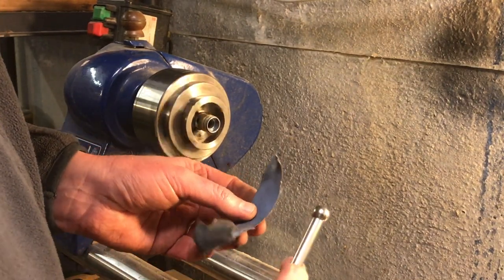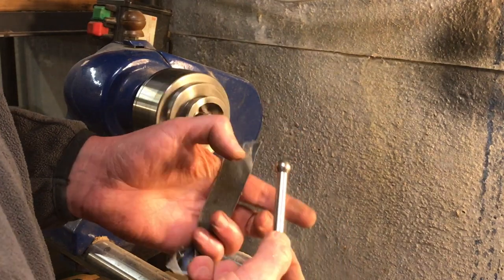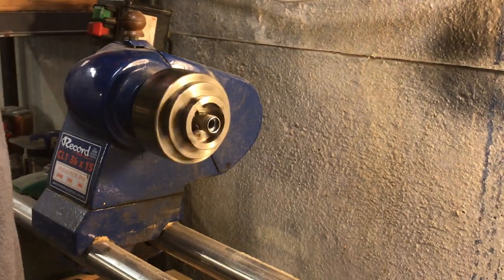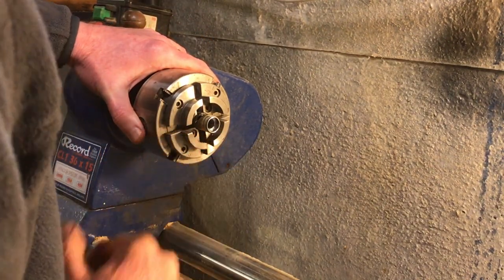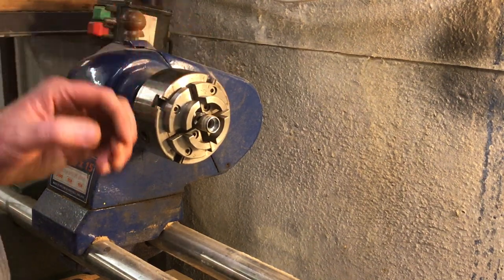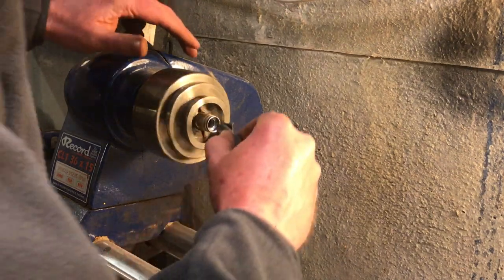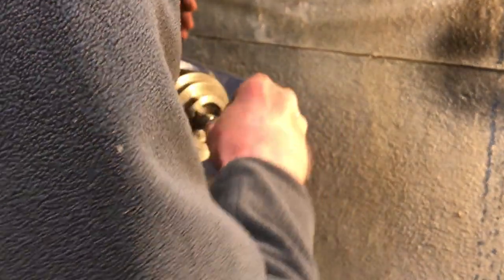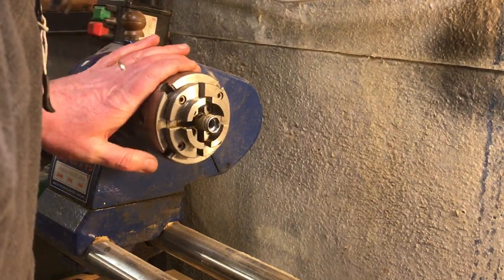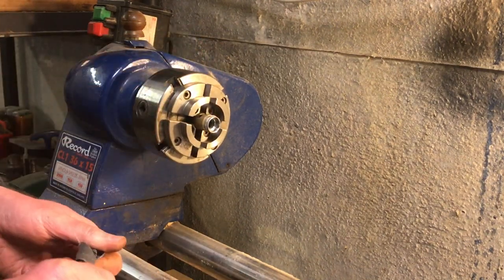Now with some 120-grit emery cloth I'll clean that up further. As a final polish, I found that the ball on the end of the chuck key actually just fits inside there with emery cloth wrapped around it — so we force that in and let it do a final polish on that seat. That gives us a nice clean seat. There's a little bit of pitting still, so I'll go over it once more.